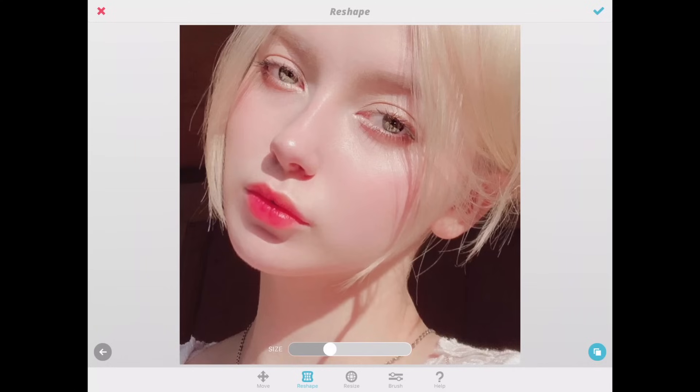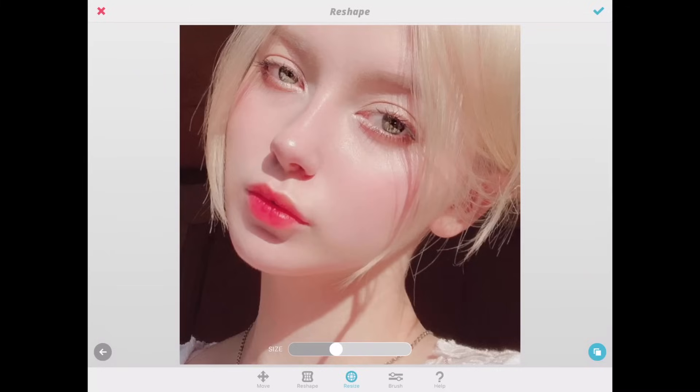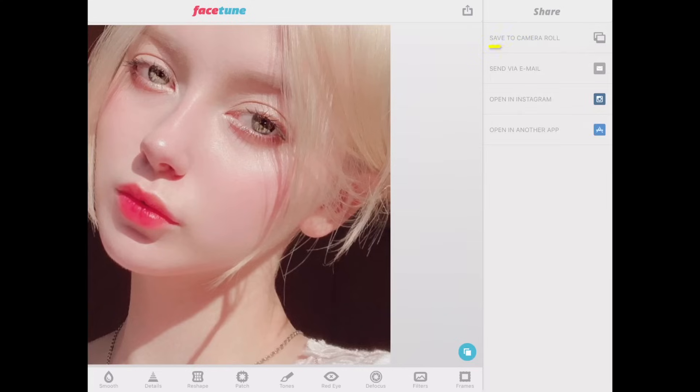You can also adjust the brush size using the brush icon. Now we move on to the resize tool so we can resize the features on the face — for example, I'm making the eyes a little bit bigger. After that, we save the file once we're done editing her face.